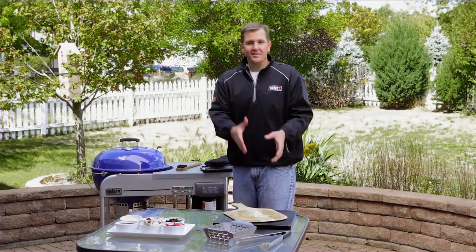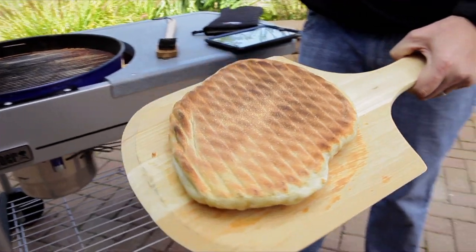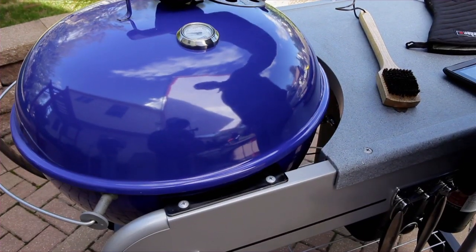Our timer just went off, which takes us to tip number eight. We're not going to flip the pizza — we're going to take it off the grill, place it on our cutting board, and begin to put our ingredients on it. Make sure the grill marks are facing up at you. If you notice the pizza dough sticking to the grates, close the lid and let it cook for another 30 seconds to a minute.